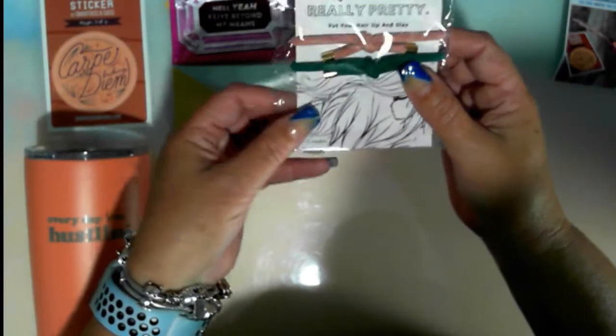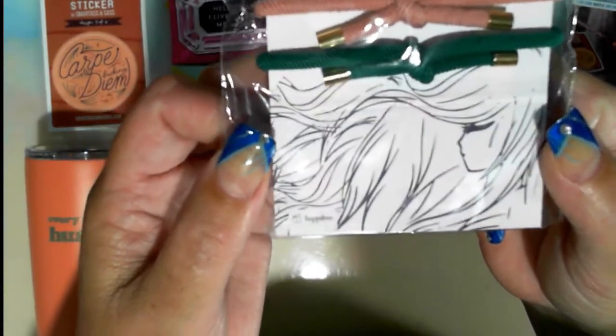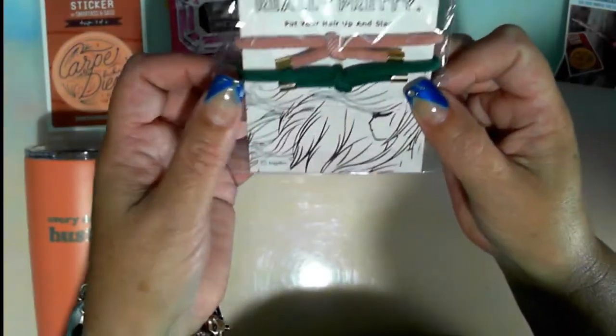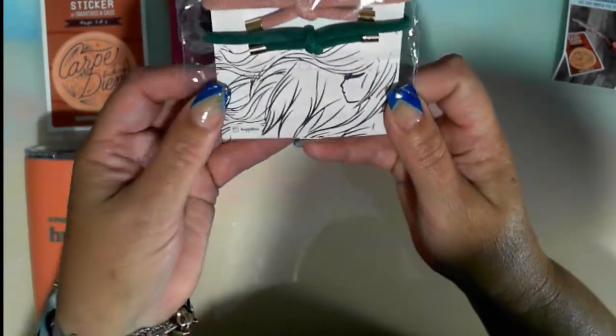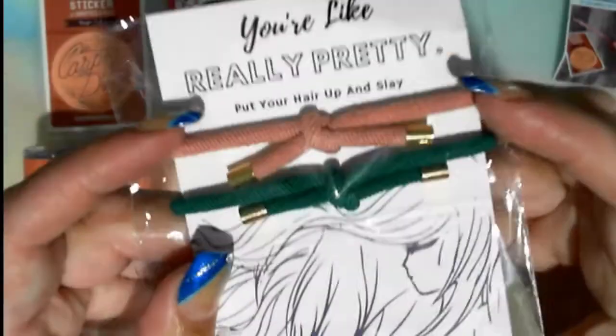Where is this one? 'You're Like Really Pretty' hair ties from Happy Box. I always love the Mean Girls quote. The gold accent has a great boho chic feel. That's $5 in value. It's just simple hair ties — 'You're like really pretty, put your hair up and slay.' Next.